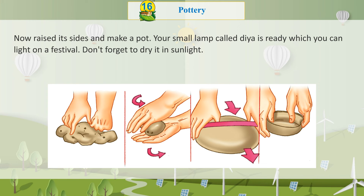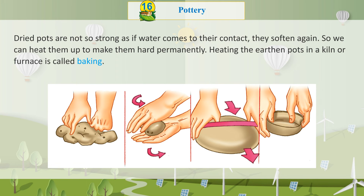Don't forget to dry your Dia in sunlight. Dried pots are not very strong — if water comes into direct contact, they soften again. So we can heat them up to make them hard permanently. Heating the earthen pots in a kiln or furnace is called baking.